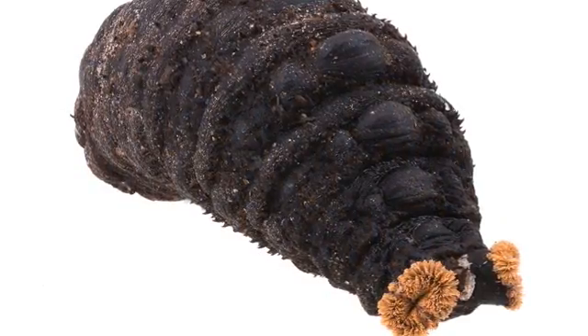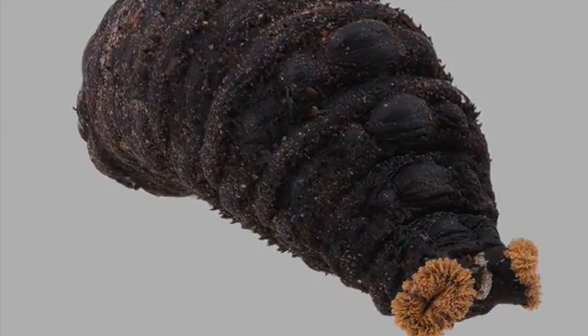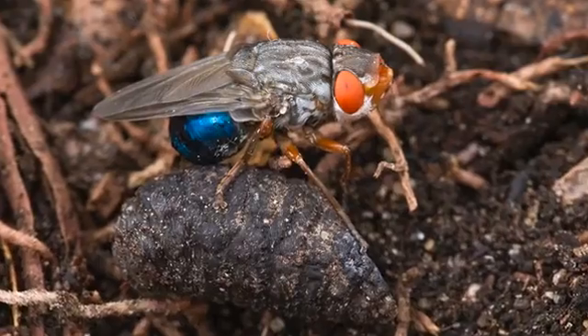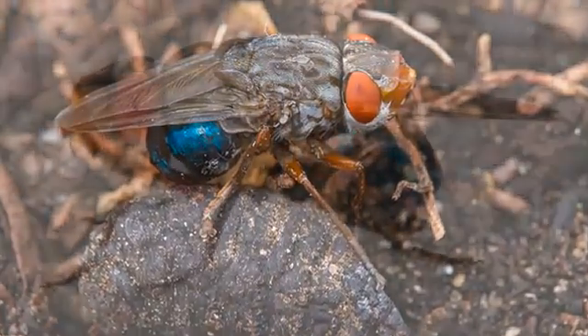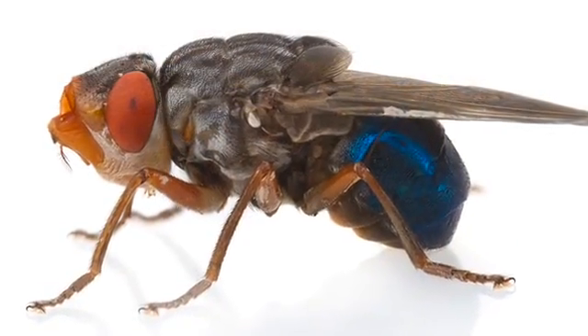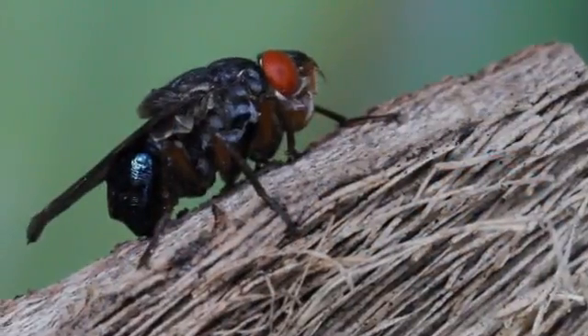After a few days, the puparium turned black, and then nothing happened for about a month and a half. The adult botfly emerged in the middle of the night, and I found it sitting on the shell of its puparium. A botfly is slightly smaller than a honeybee and has an iridescent blue abdomen and bright red eyes.